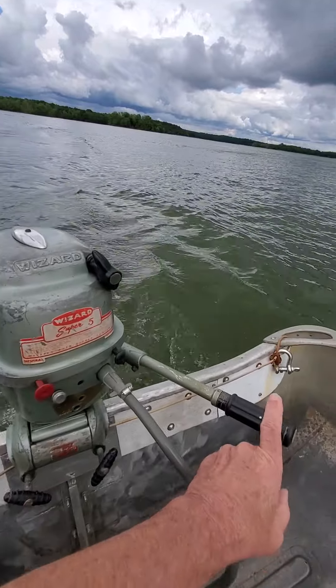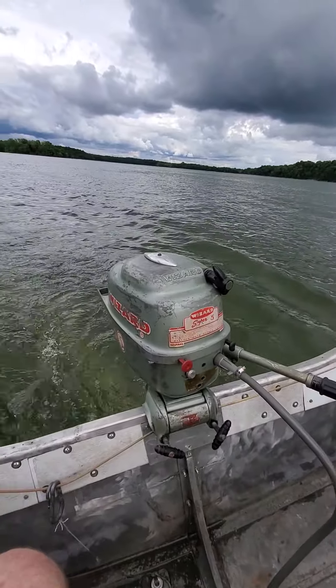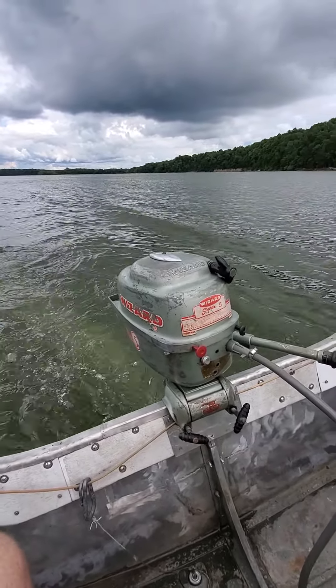The other odd thing is the throttle twists in the opposite direction. Other than that, she's a good little running motor — I just don't mean to be in a hurry to get anywhere.